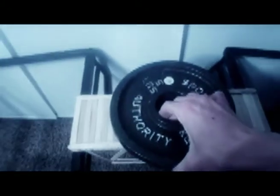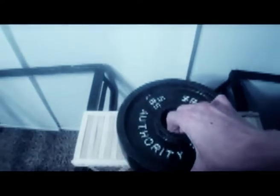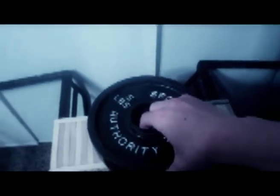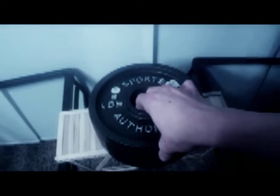Five pounds... 10 pounds... 15 pounds. All right, so far it's holding at 19 pounds without breaking, and I'm about to break the record. 20 pounds — 20 pounds and it's fine.